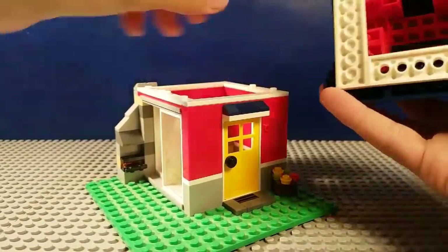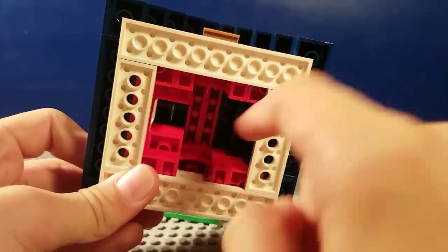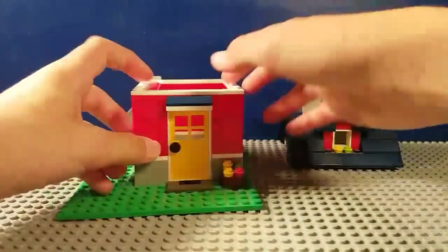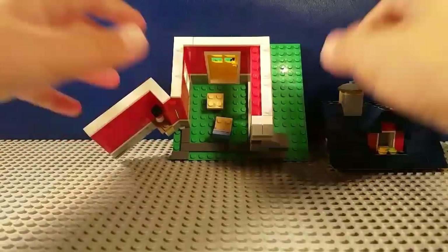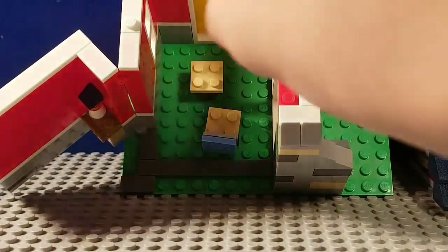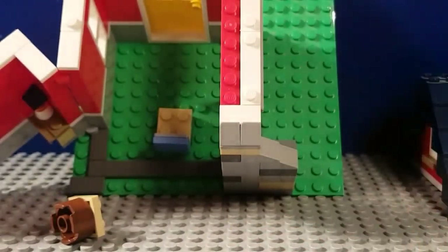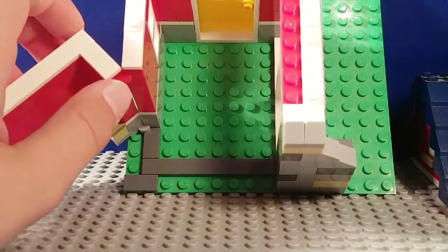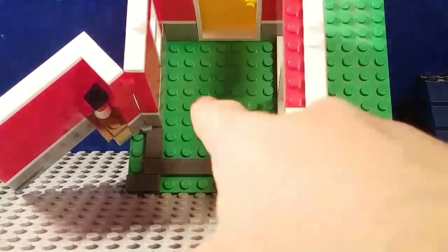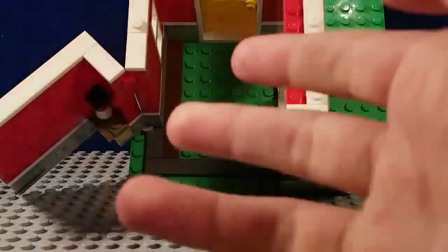Obviously guys you could do some custom modifications. If you have this particular set, you can make a storage system up in the attic part if you were to add some pieces there. I'm not going to do that - I'm just going to keep it how it's supposed to be. I think I've just found a good camera angle. There we go - that's perfect. We're gonna remove everything that's inside, so the chair and that table, and as you see we're left with a seven by eight interior. What we're going to want to do is get some wooden floors to look nice - put a one by eight or two one by fours.